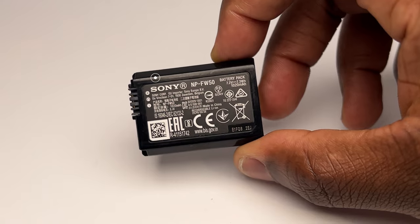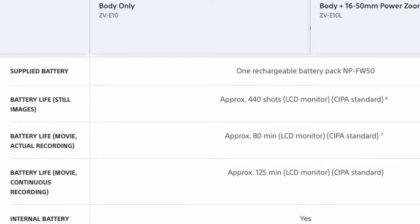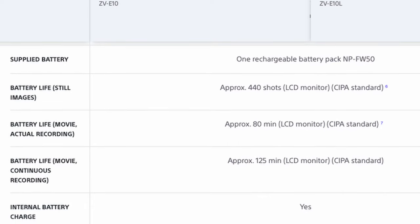Next is spare batteries. The battery capacity of the standard Sony NP-FW50 battery isn't the best — it's rated at being able to take about 440 still images or 80 minutes of video shooting. So if you're a power user out all day on a shoot, you could easily get through a full charge in no time.